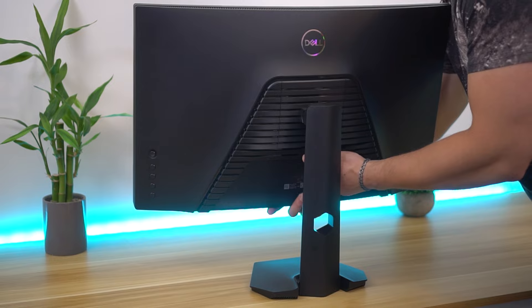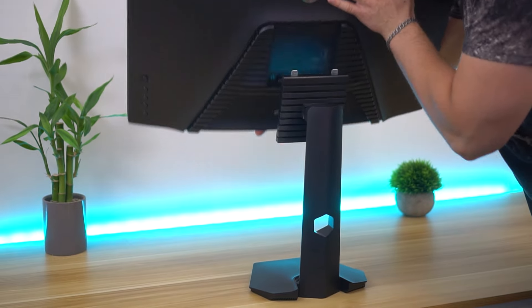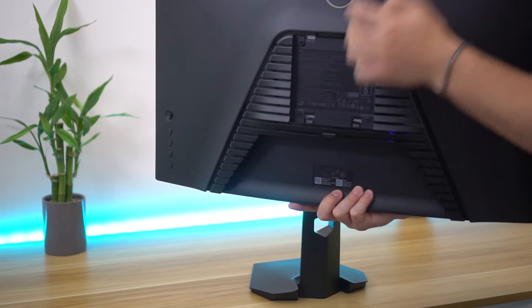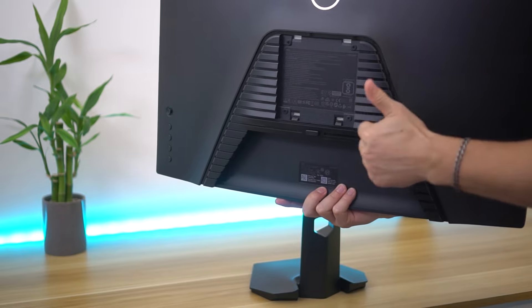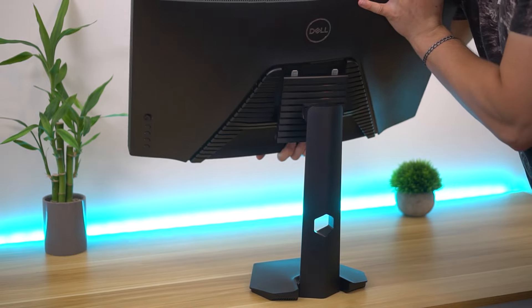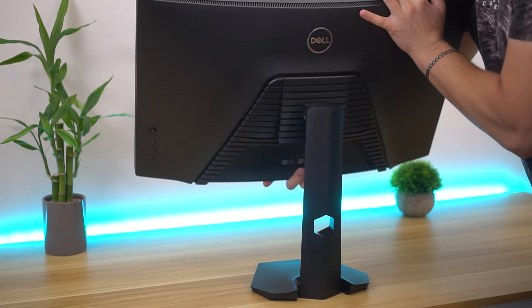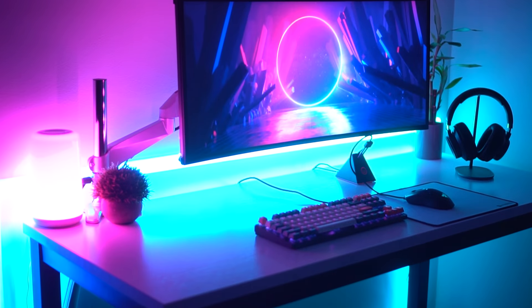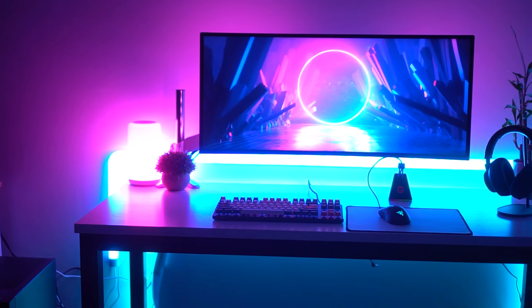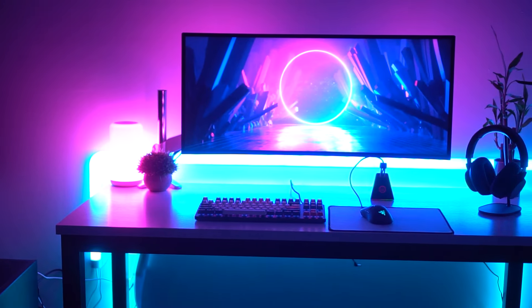Moving on to VESA compatibility — this is really good. It is VESA compatible with 100mm by 100mm mounts, which is what we expect. Some companies cheap out and do 75mm, but this one keeps it at 100. This monitor is under 10 pounds without the stand, so it's really easy to mount to a monitor arm. I'll link below a budget-friendly monitor arm I've tested with this monitor — Amazon links for US, UK, and Canada.